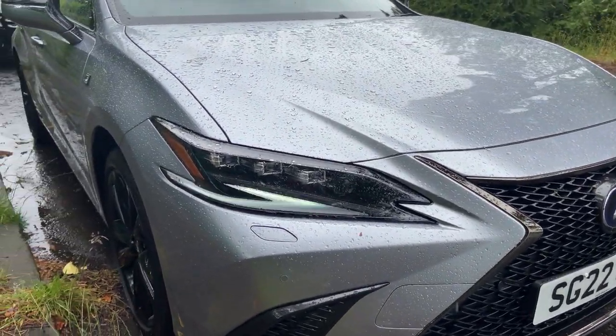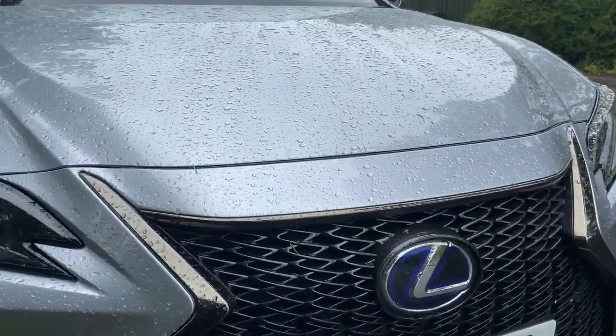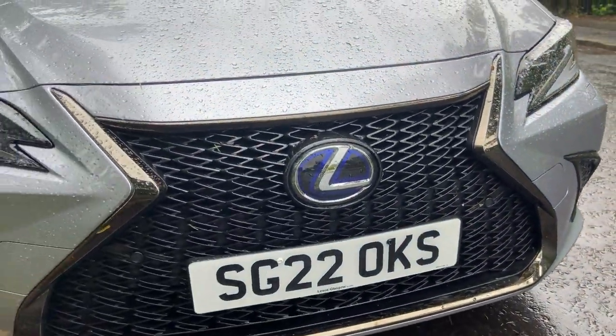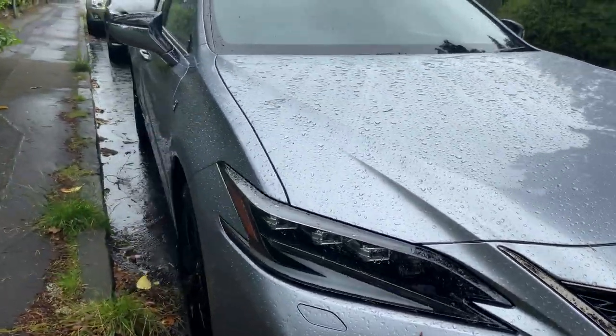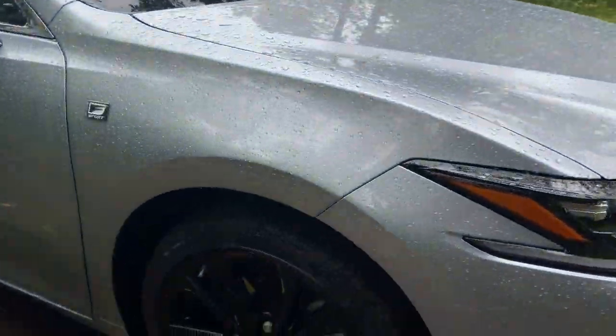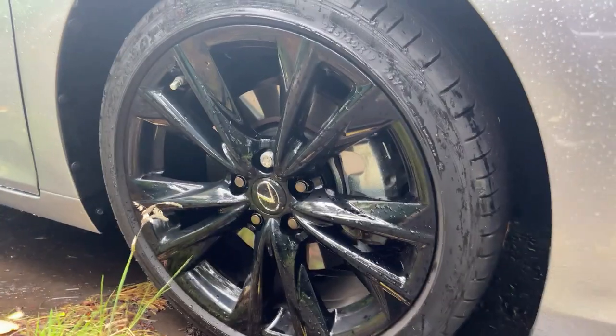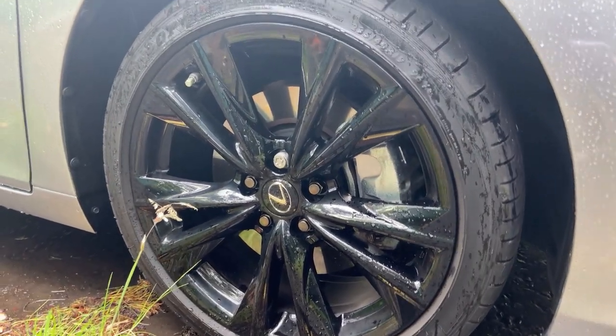We have the F Sport package, which means we get the spindle grille with a metallic finish around the front end. We've also got 19-inch alloy wheels sized 235/40, which are black for the F Sport trim in 2022.